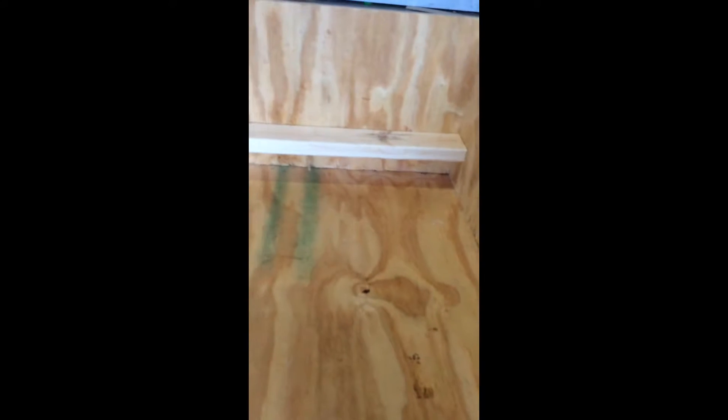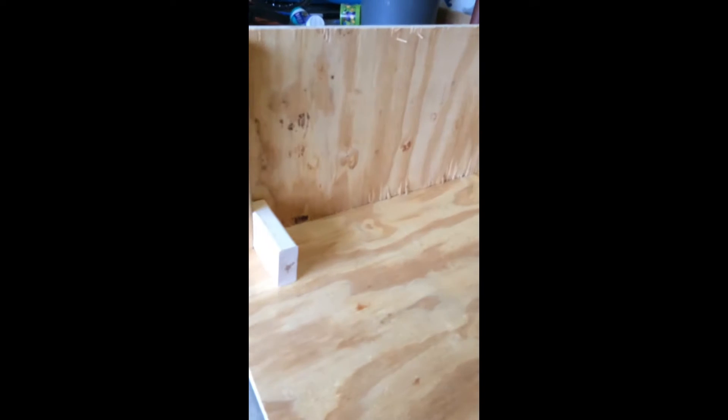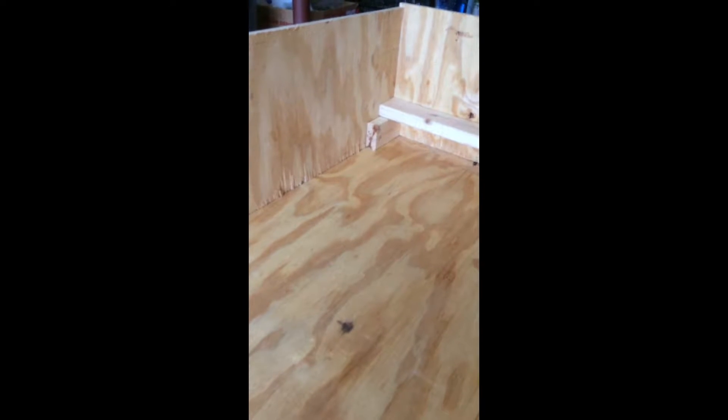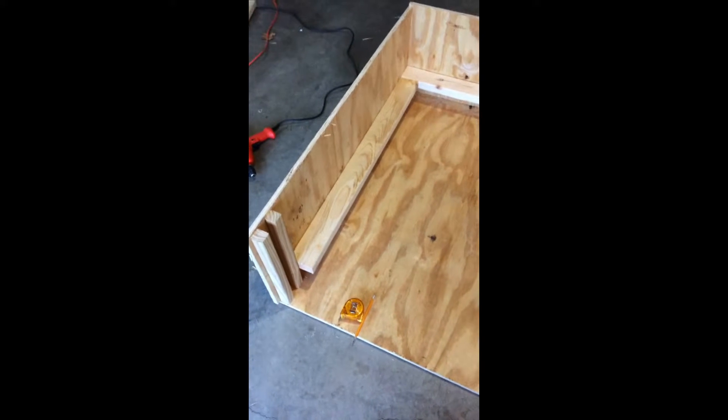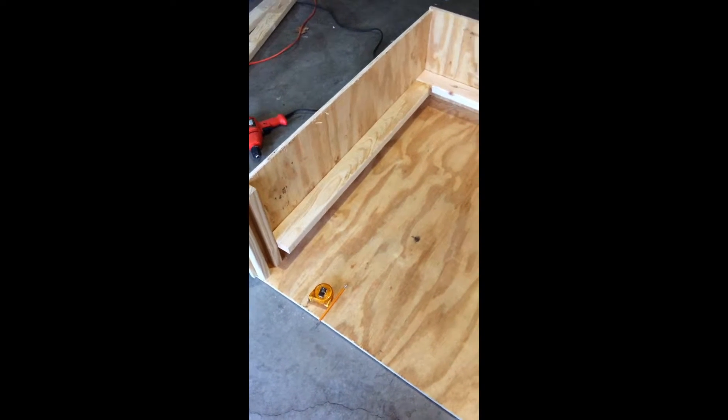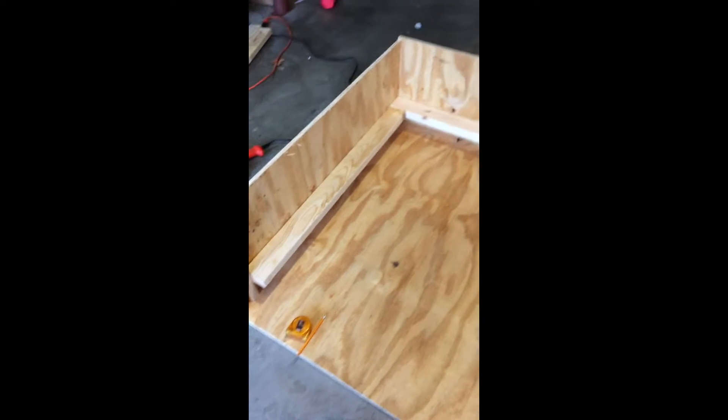Now that I have my initial railing secured on the back, I'm going to take my blocks, get my measurement from the back corner up to the front of the door opening, make another cut for a 2x4, and install it so that it has the same rail height as the one across the back. As you can see, I've got the secondary guardrail installed, so I now have one side and the back done.